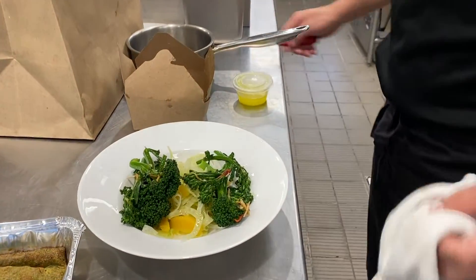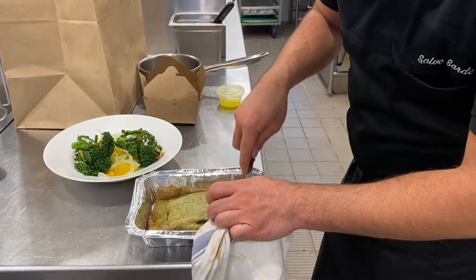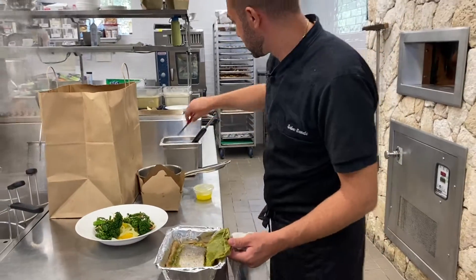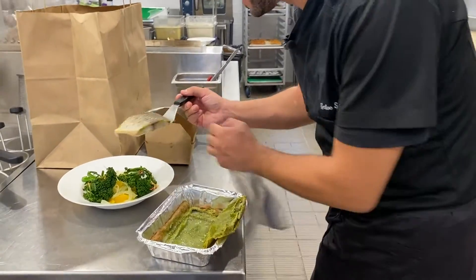And after, you need just to cut the crust. Open it — our Seabass is well cooked. You remove it from the crust.